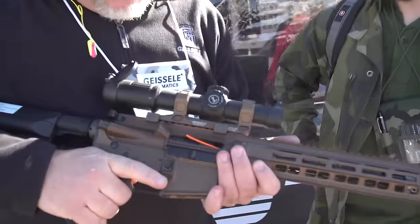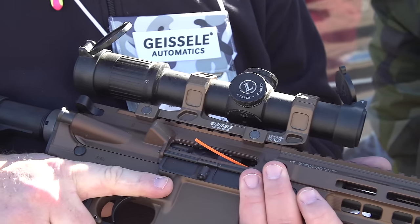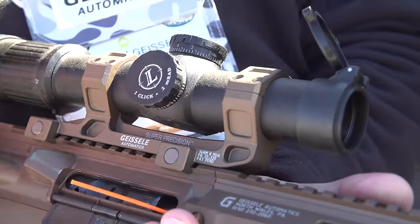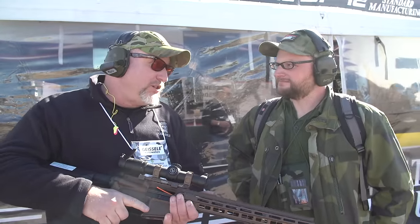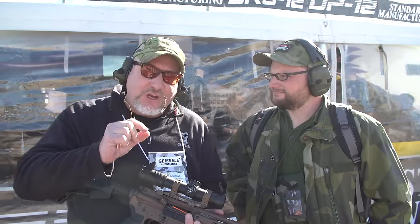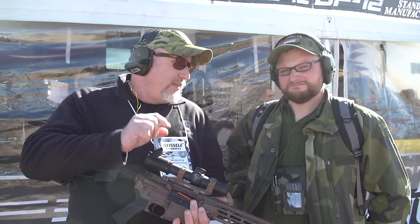We had a military customer come to us earlier this year and say, we need a better scope mount — the return to zero on our scope mount is not good enough. Can you make one better? We responded with this: the Super Precision Mount. This mount is machined from a solid four-and-a-half pound block of 7075 T6 aluminum, machined on a five-axis milling machine. Five-axis means you can turn and swing the part to access all sides, so the part is made in one setup — you're not moving it between machines or assembling multiple pieces. When tested by a United States military laboratory, the maximum return-to-zero deviation is 0.05 milliradians — that's 0.18 of an inch at 100 yards.